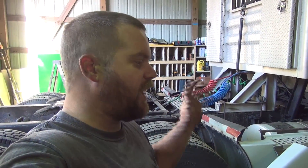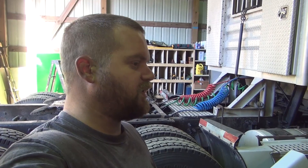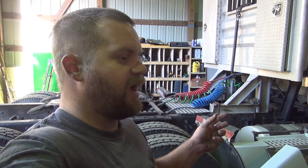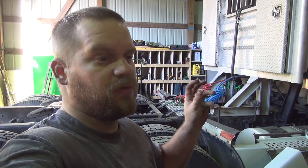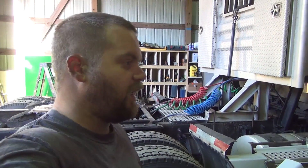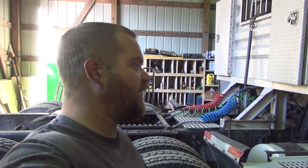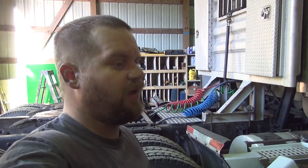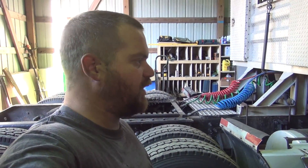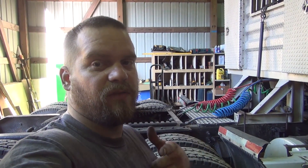I went ahead and swapped all of them out, and that should fix all of my air leaks. Those are the only ones I know I had — two or three fittings with minor little bubbles when you spray soap on them. I'd lose air over a couple hours. I should have that taken care of, and maybe this thing will hold air all night long — that'd be pretty sweet. No air leaks. I'm going to wrap this video up. Thanks for watching, and we'll see you guys in the next video.